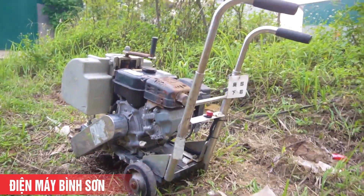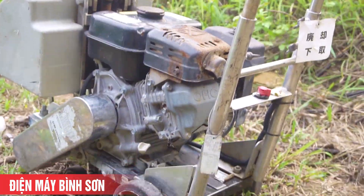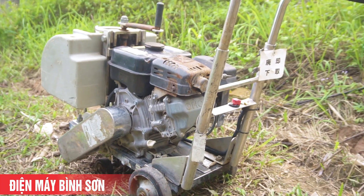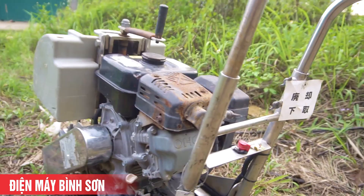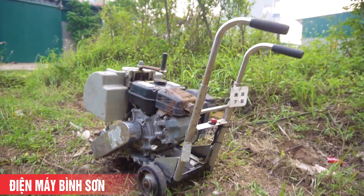Phần lớn hiện nay thị trường hay sử dụng động cơ Honda lắp vào những cái khung cắt KC12, Vidafo. Nhưng hàng đó các bạn chạy sẽ không thể nào bằng cái hàng này được.